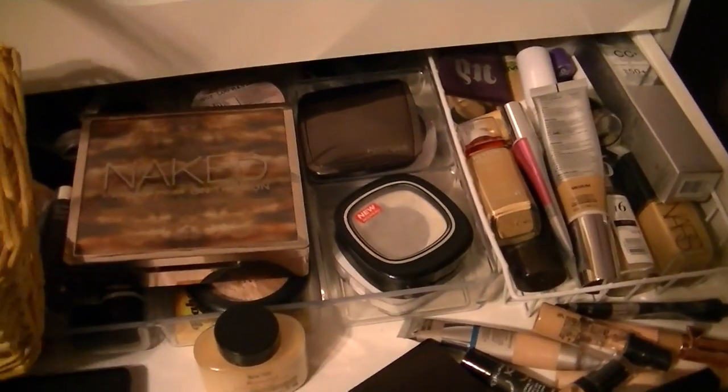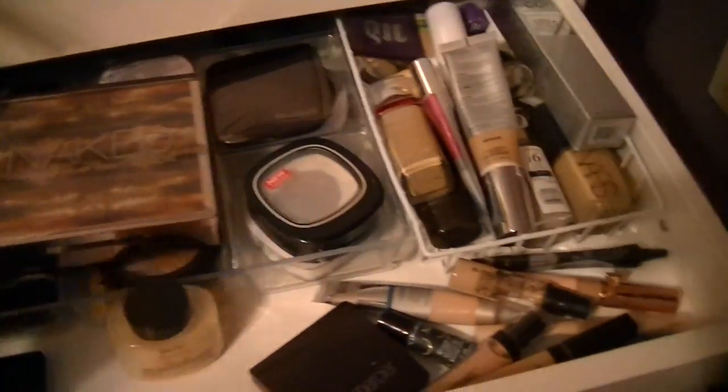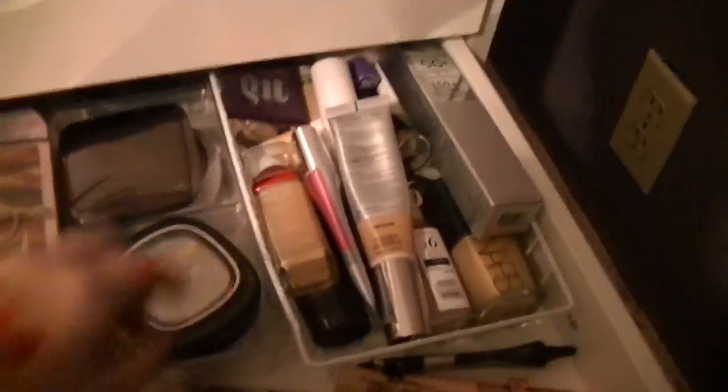Hey guys, welcome back to my channel. It is makeup basket time. Let's go ahead and dive right in here.